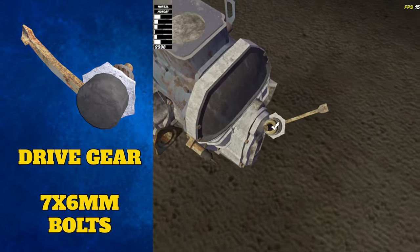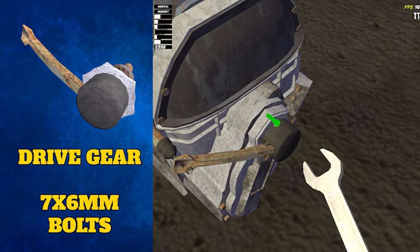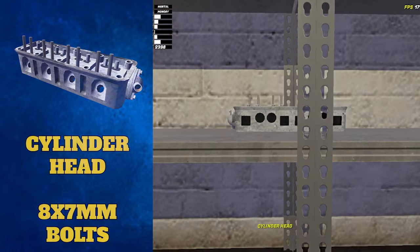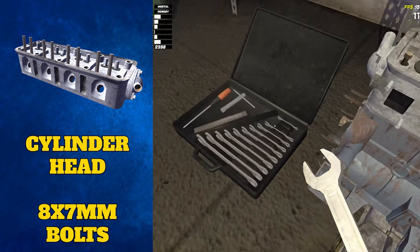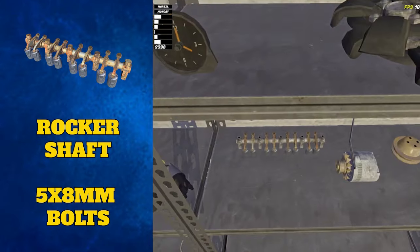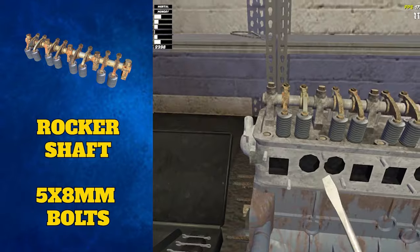The drive gear can also be placed near the inspection cover on top of the hole in the middle. It has seven 6mm bolts to tighten — six around the middle and one on the end of the arm. The last big bulky part to attach is the cylinder head. Place this on top of where the pistons are and secure with eight 7mm bolts. On top of the cylinder head goes the rocker shaft, secured with five 8mm bolts, and it must be tuned.